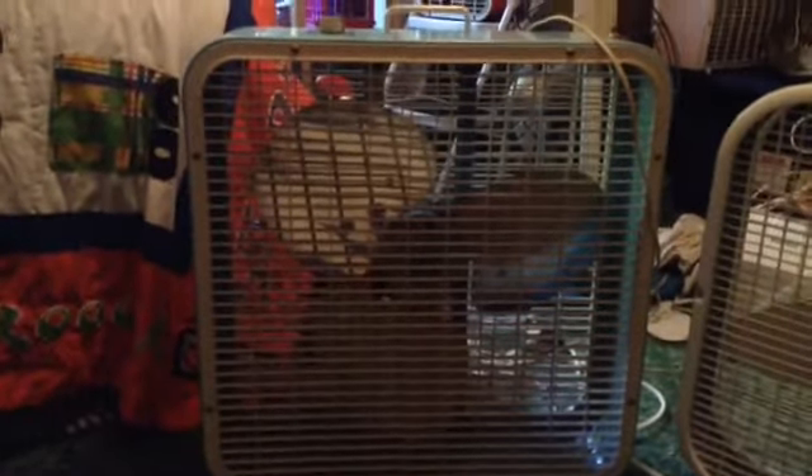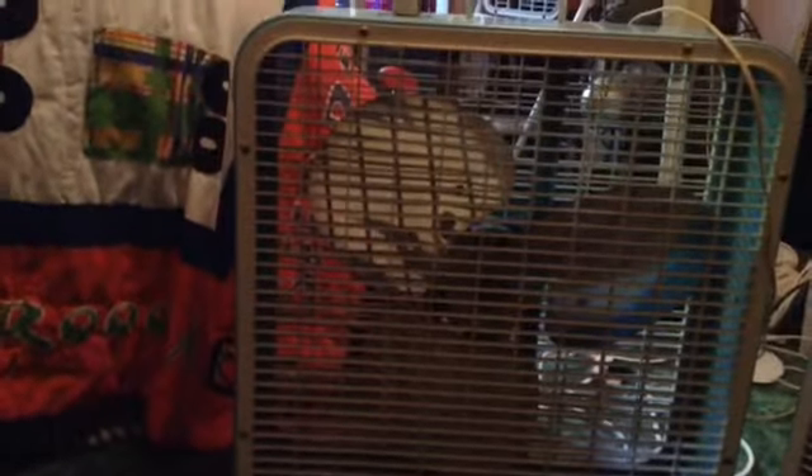Why you should keep an old fan rather than a newer fan. Fans are a very good household item to use whether it's in the summertime or wintertime. You can use a fan for energy saving reasons or to use at night.